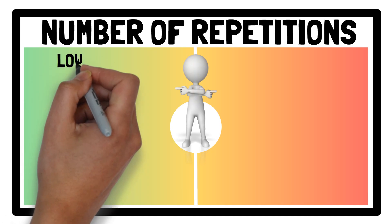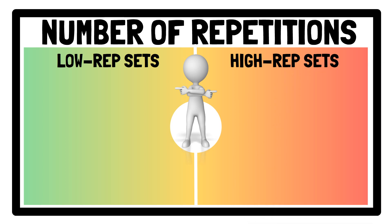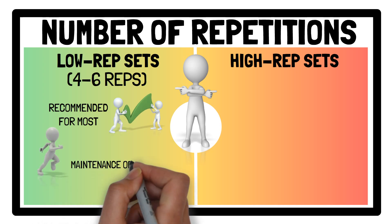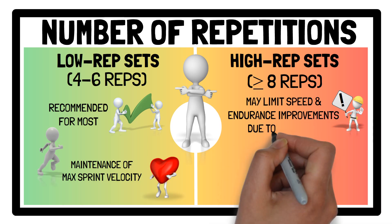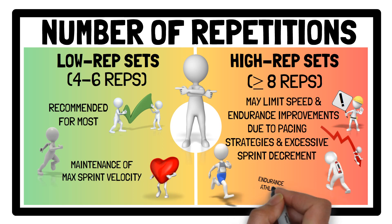Regarding the number of reps, provided that training volume is maintained through increased sets or sprint distance, low rep sets of four to six reps are generally recommended as they help maintain maximal sprint velocity while still providing a substantial metabolic and cardiorespiratory response. High rep sets of eight or more may limit speed and endurance improvements due to pacing strategies and excessive sprint decrement. However, for endurance athletes, higher rep sets of eight to 12 reps may be beneficial as they can often sustain sprint performance for longer.